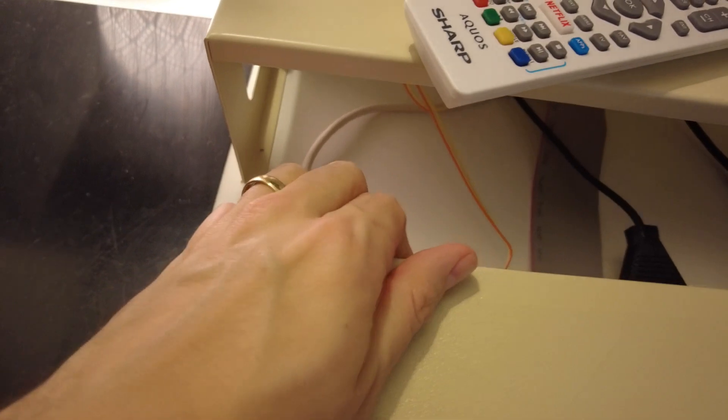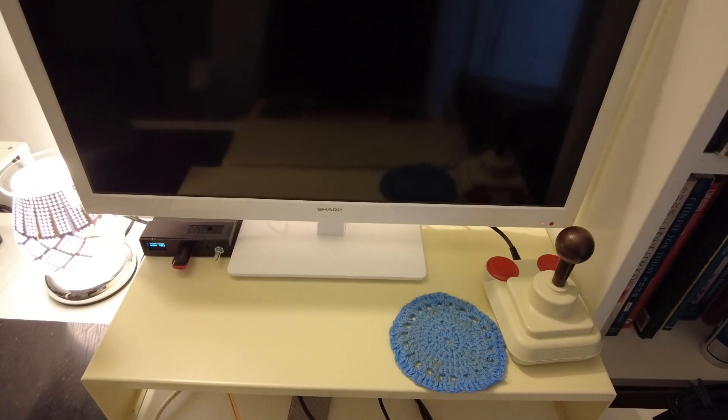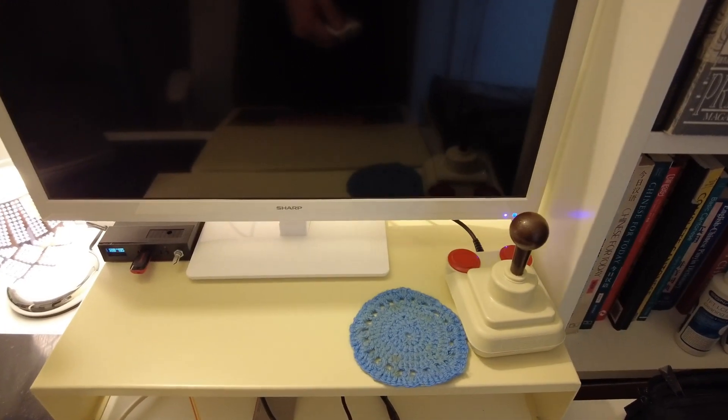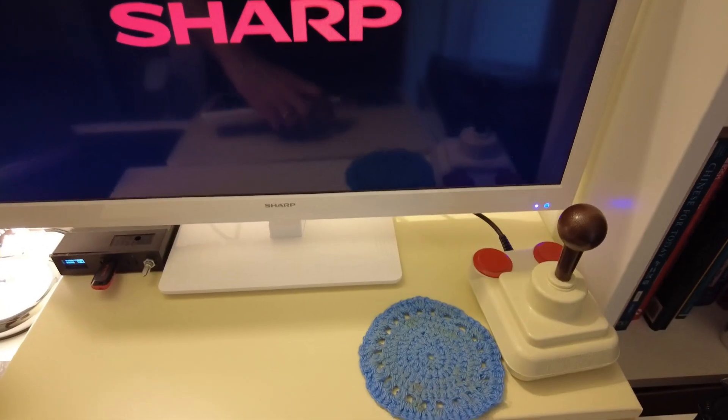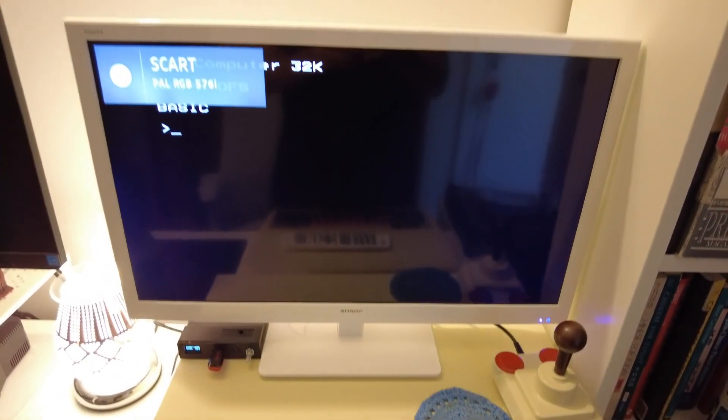Which means that when I now switch on the Beeb, you don't hear anything — don't hear the familiar boop boop because I haven't turned the TV on yet. So just get the TV on, there we go, and now we should have a familiar beep prompt — there we are.